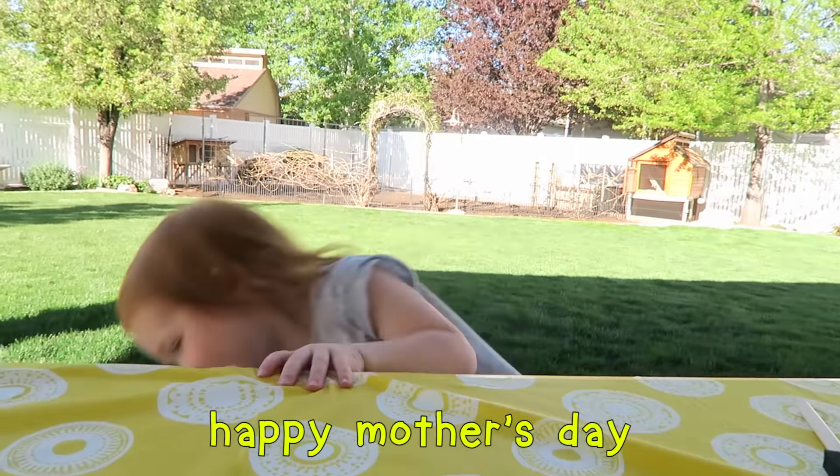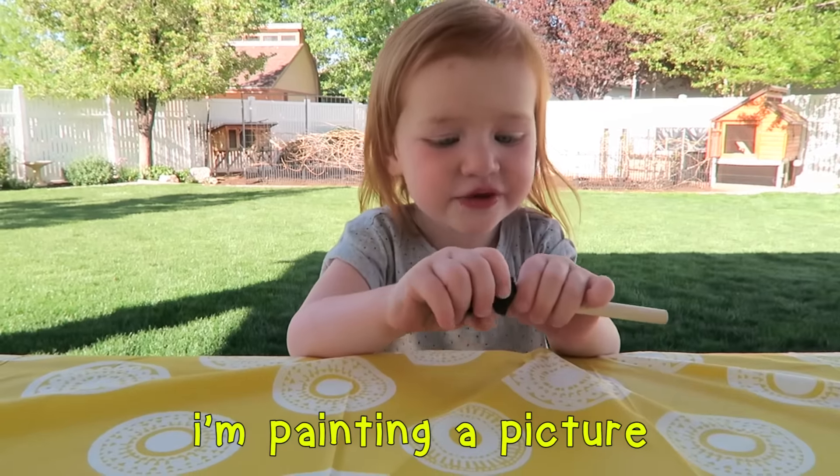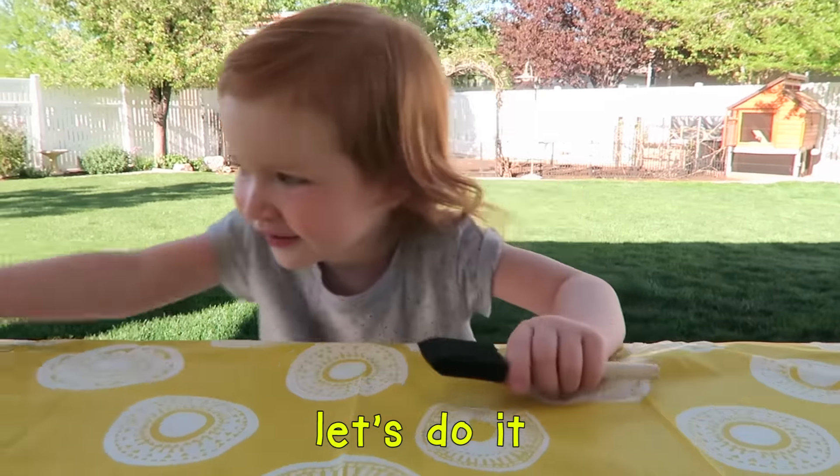Happy Mother's Day! I'll put you in the picture. Let's do it!